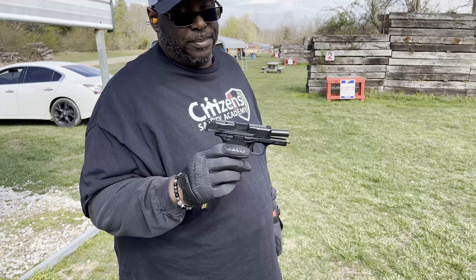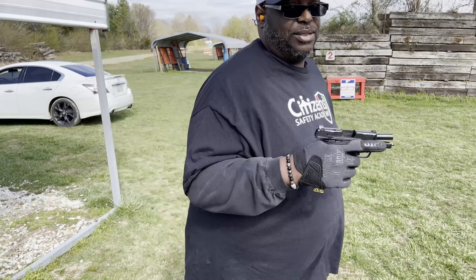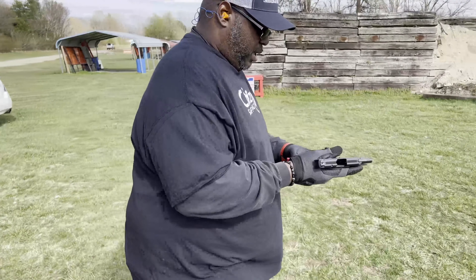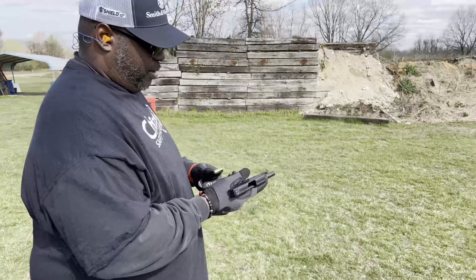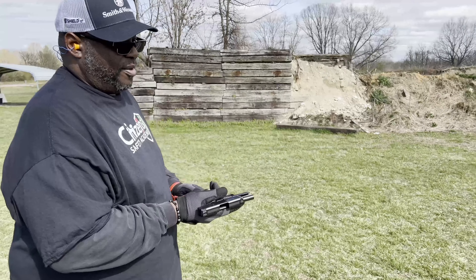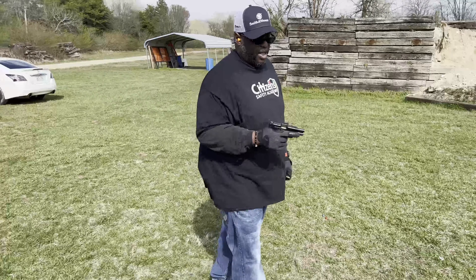Today we're going to do the true first impressions on the range with the Smith & Wesson CSX. I've put about 100 rounds through this gun already, if not more. And it shoots really, really, really good. Love this little pistol.